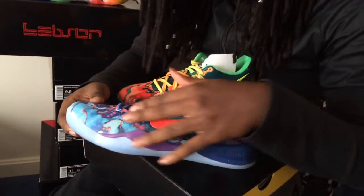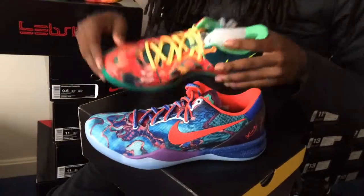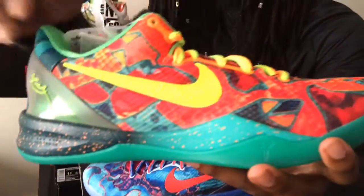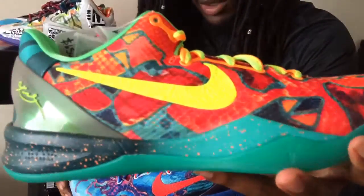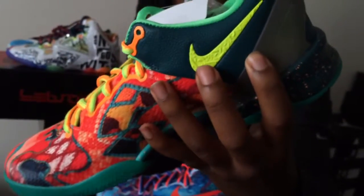The aspects of the other shoes are blended in so well it's hard to tell which is which. But I know this swoosh is from the All-Star Kobes, and this element here is also from the All-Star Kobes as well.